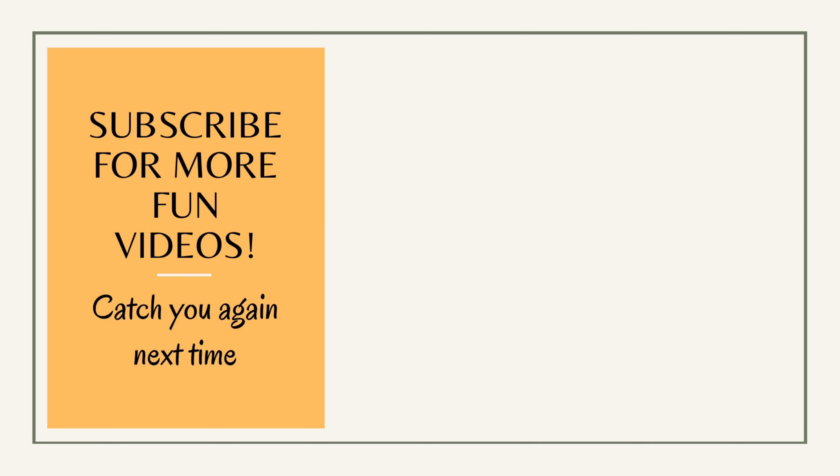That is it for this video guys. If you like it, give it a big thumbs up and share your thoughts in the comment section down below. Also, if you have not subscribed yet, don't forget to subscribe — I would love to have you around. I will be back with another video very soon. Till then take care and bye bye.